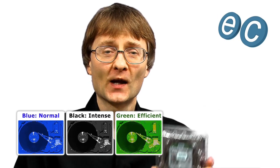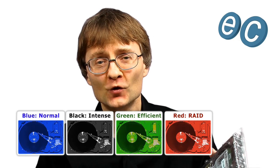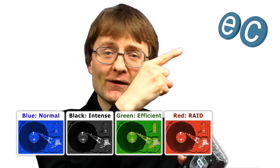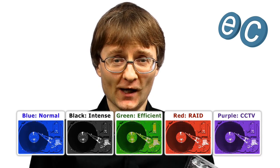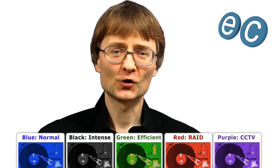And then for completeness, they also have red drives, which are used in RAID arrays. And finally, they also have their purple drives, which are for use in desktop systems that record CCTV cameras. What a lot of drives!